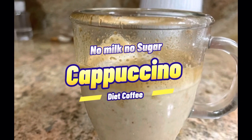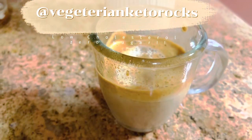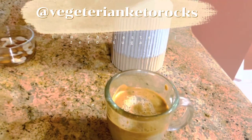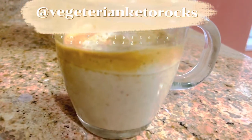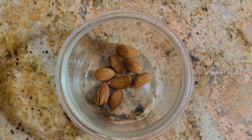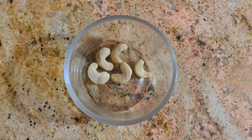Hello, here is the recipe of diet coffee — a truly frothy cappuccino with no milk and no sugar. It's very helpful for a low cholesterol and zero sugar diet. For this you will need seven to eight almonds and five to six cashews.